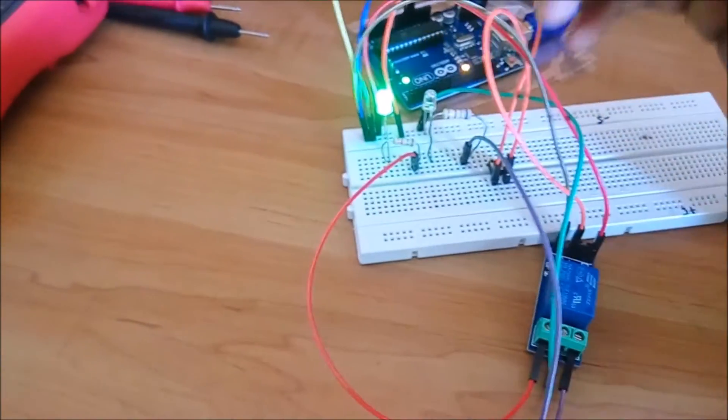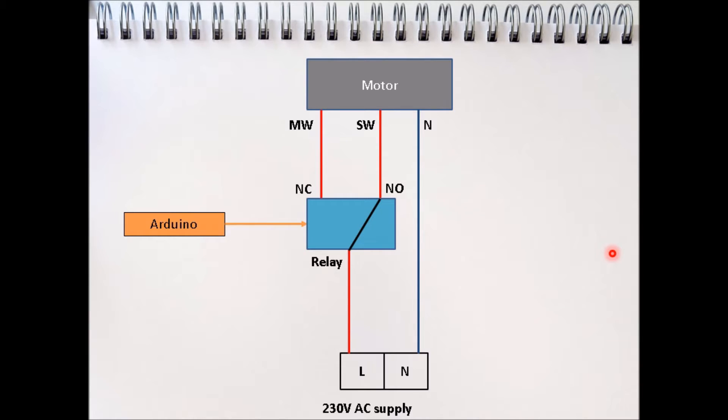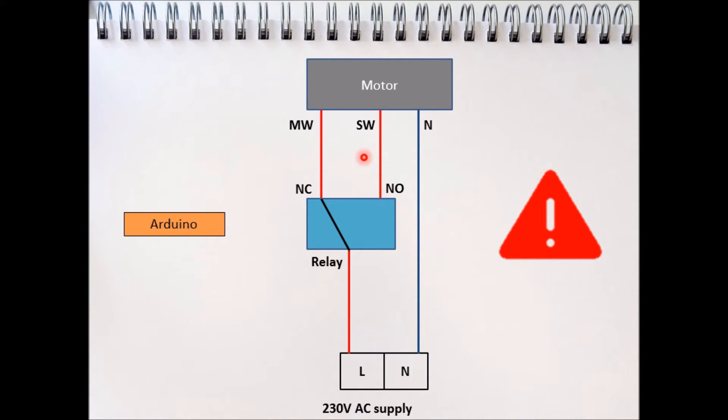When the button is released, the relay returns to its original state. However, there is a problem: if the gate is opening — with power provided to the secondary winding — and the user decides to close the gate halfway, the Arduino disconnects the signal to the relay, switching from the normally open to the normally closed point. This sudden disruption generates a back EMF, and when the relay tries to immediately give power to the main winding, this is very damaging to the motor and may destroy the relay contacts.